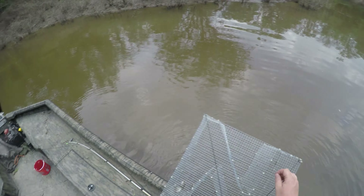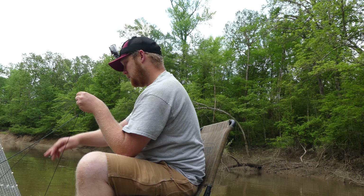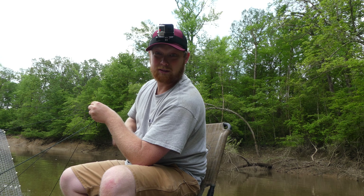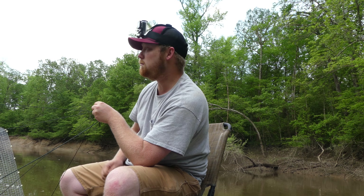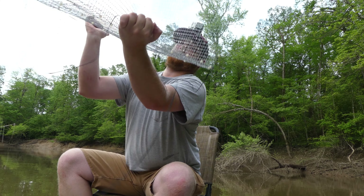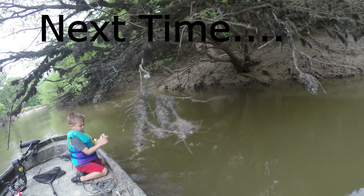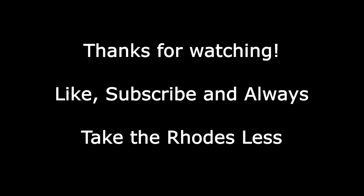That's a little bit better. I pulled this trap up again and it looks like I've got 10 to 15 brim in here, and it's only been another 45 minutes to an hour. The trap definitely works — it's all about placement and probably time of day. I'm going to get these baitfish out of here and go catch some catfish.